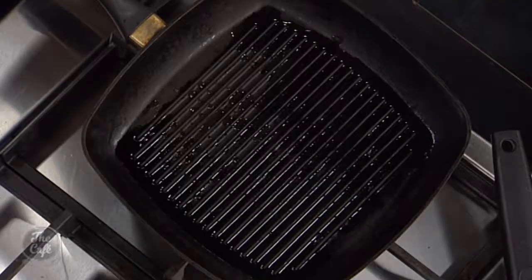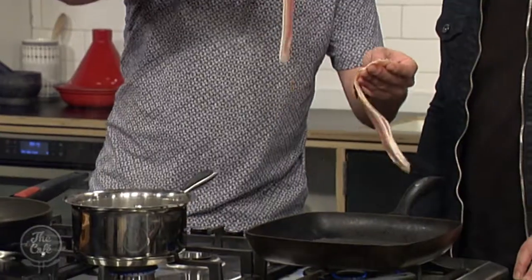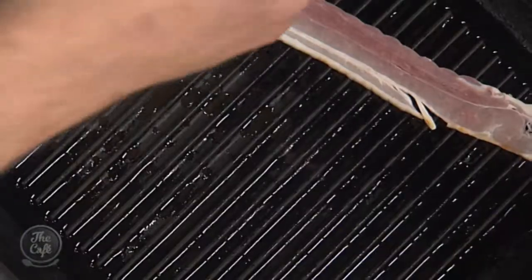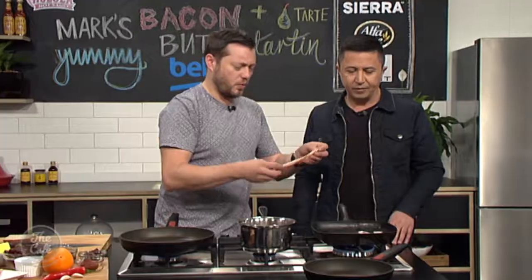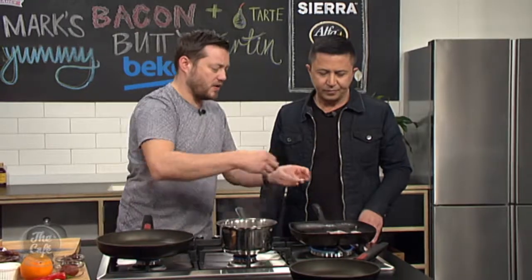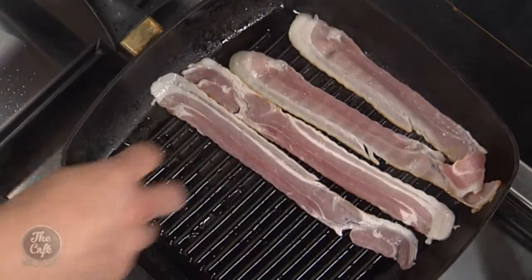We've got a hot griddle pan. This is a great way of cooking bacon. You can do it in a normal frying pan or under the grill — there are numerous different ways — but one of my favourite ways is the griddle pan. It gets nice and crispy, you get those beautiful bar marks, and some of that fat runs off as well.